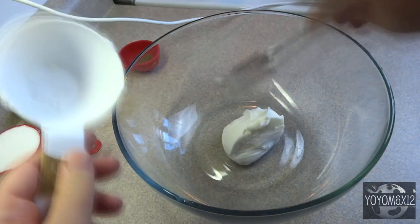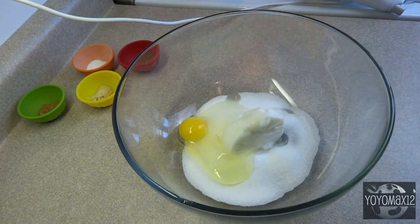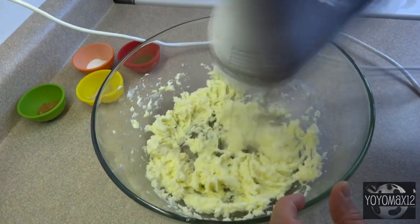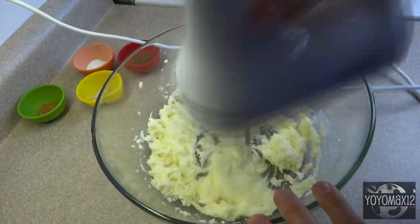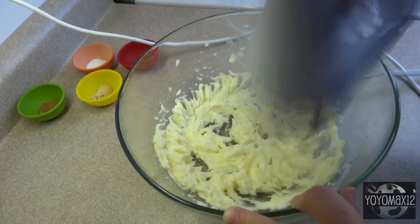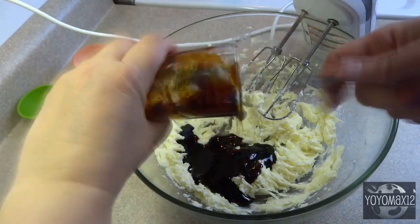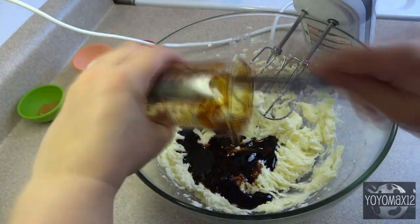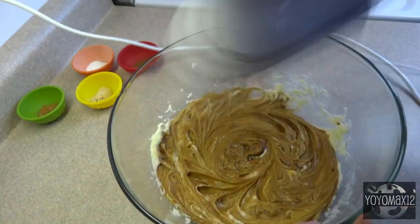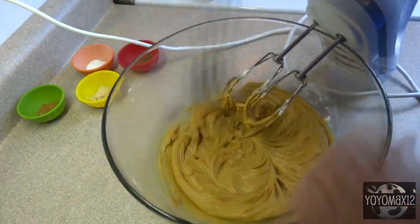Hello everyone. To make the gingerbread zombies you will need some gingerbread cookie dough. The recipe I'm showing you on screen right now is one that I've used many times before. It is very easy to work with and it tastes great — it's the same gingerbread dough I used to make my gingerbread log cabin video from last year. I'll provide the recipe in the description box as well as a link to that video with a step-by-step how-to. What you're seeing on screen is a half batch, enough to make about a dozen large gingerbread zombies.